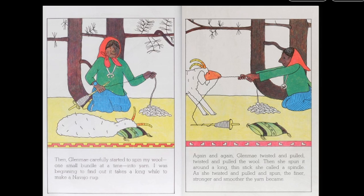Then Glenmay carefully started to spin my wool, one small bundle at a time, into yarn. I was beginning to find out it takes a long while to make a Navajo rug. Again and again, Glenmay twisted and pulled, twisted and pulled the wool. Then she spun it around a long, thin stick she called a spindle. As she twisted and pulled and spun, the finer, stronger, and smoother the yarn became.